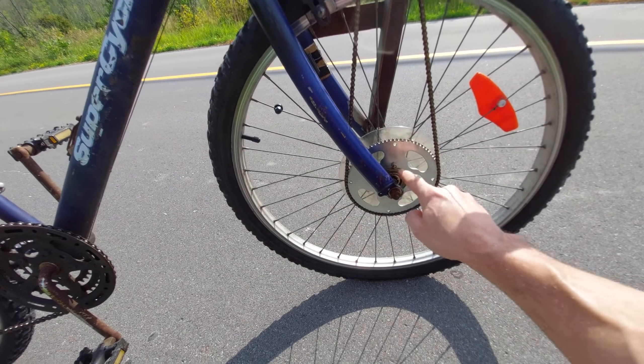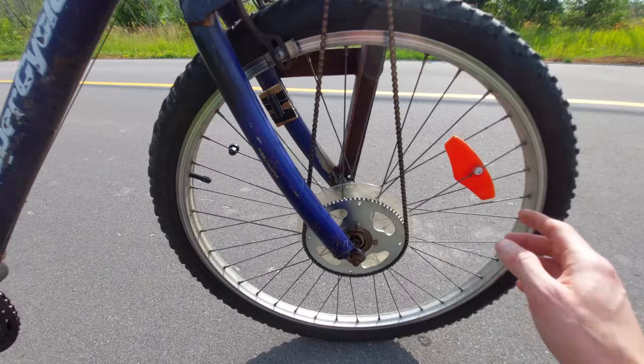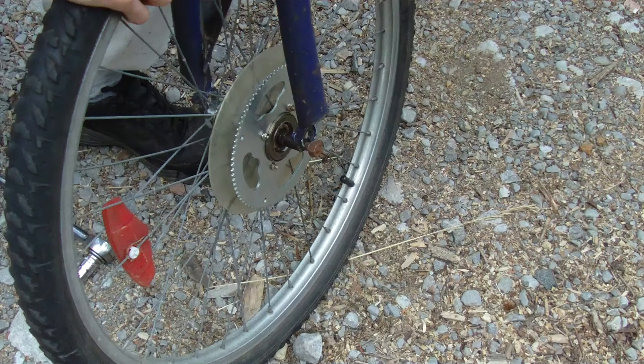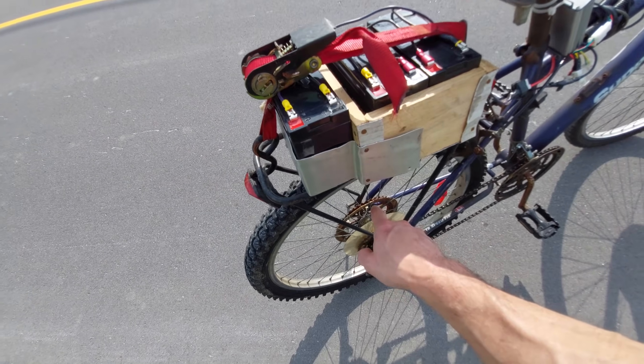I've bolted this large sprocket to a regular freewheel sprocket — as you can see it's just the one with the teeth. This is a rear wheel off a bicycle on the front, and it works really well because you don't have to weld your freewheel bearing onto the left-hand side of the hub.